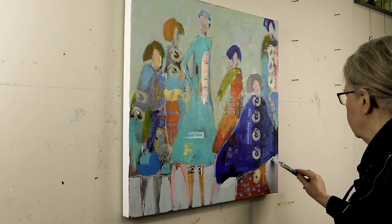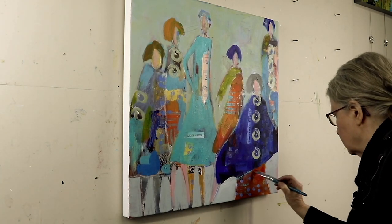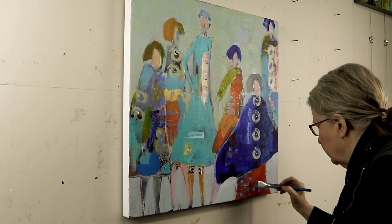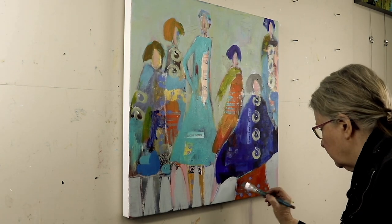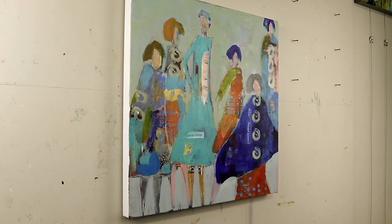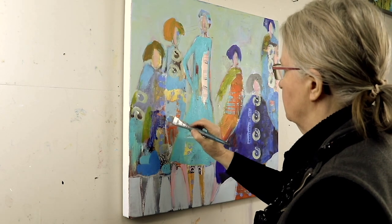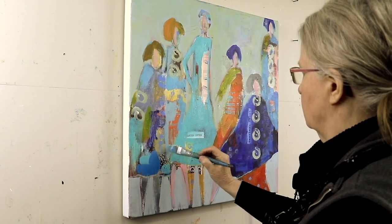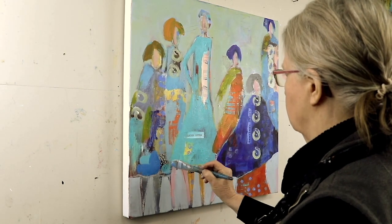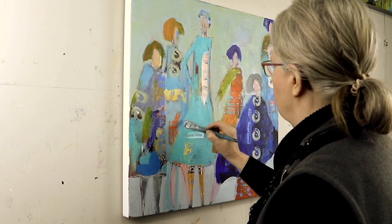I'm going to fix the hemline on this cape to make it a little more interesting and then also clean up the skirt and make it a little more vibrant. So I'm going to try and save some of my dots there, but basically now I'm past the blocking end stage and I'm looking to clarify and make my colors more vibrant, add some finishing details, make any adjustments as I go.